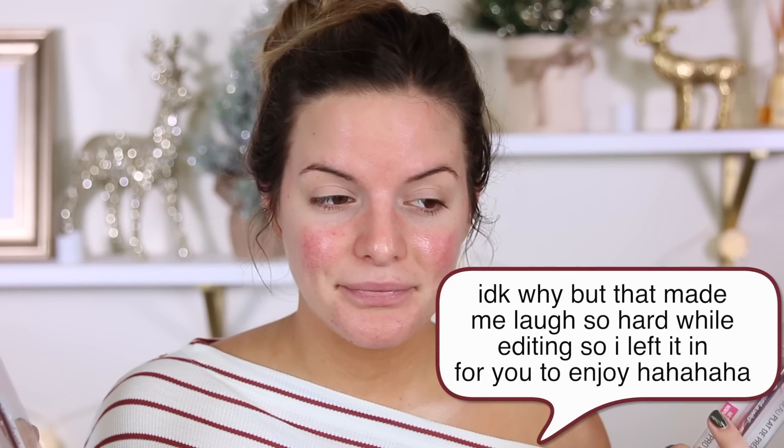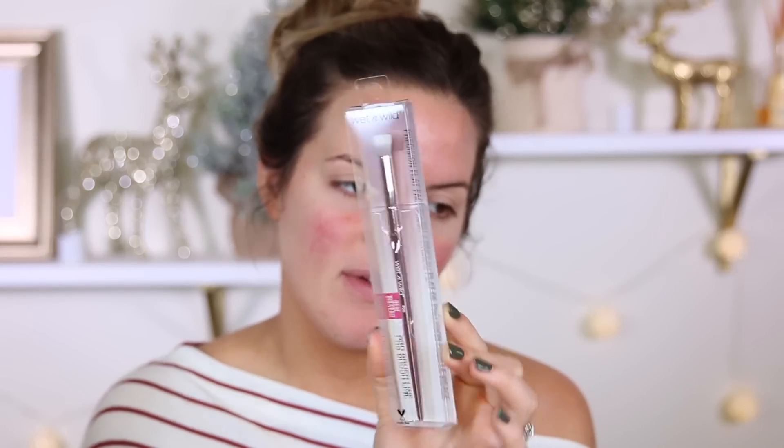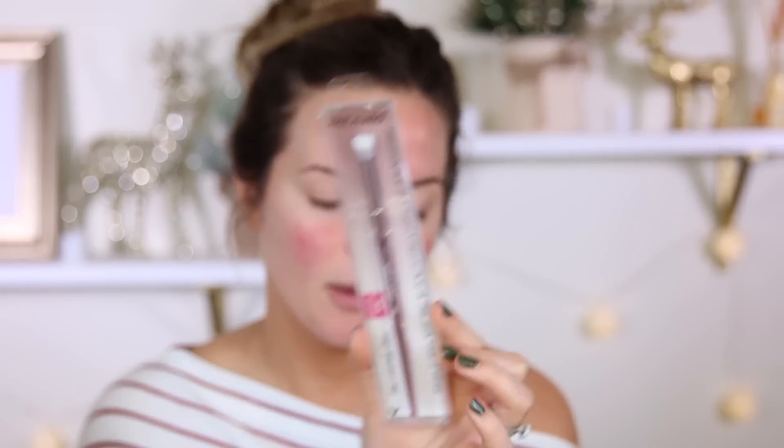I have a few of the Wet n Wild Pro Blending Brushes. We have this fluffy blending brush, a tapered blending brush, and also the Dome Eyeshadow Brush. So these are most of the eyeshadow brushes that I have. I also have a small Precision Flat Brush for your face. It doesn't feel super crazy good, but it feels okay — feels like it'll work.